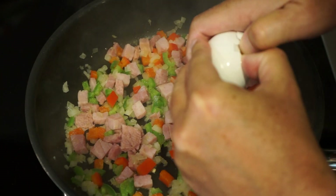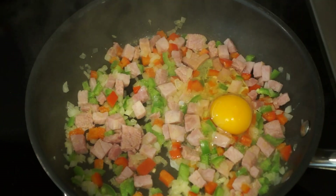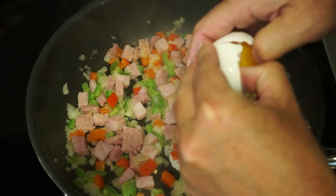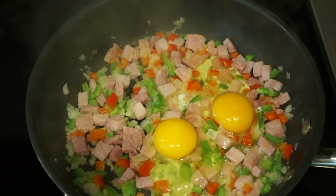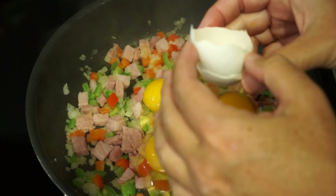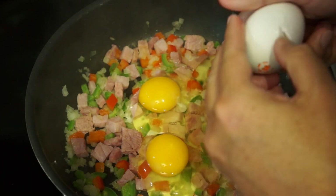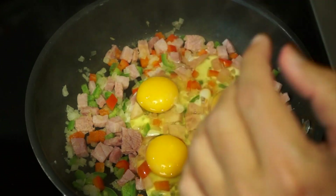Now if you don't feel comfortable adding the eggs right into the pan because you think you might end up with shells all over the place, then you can certainly crack the eggs into a bowl and scramble them ahead of time, and then just pour the egg mixture right into the pan. I'm being bold today, and hopefully it won't end up with someone crunching on egg shell while they're having their breakfast. Although if it's the person who stole that bite of ham last night, I'm not going to worry too much about them — they're getting their just desserts.